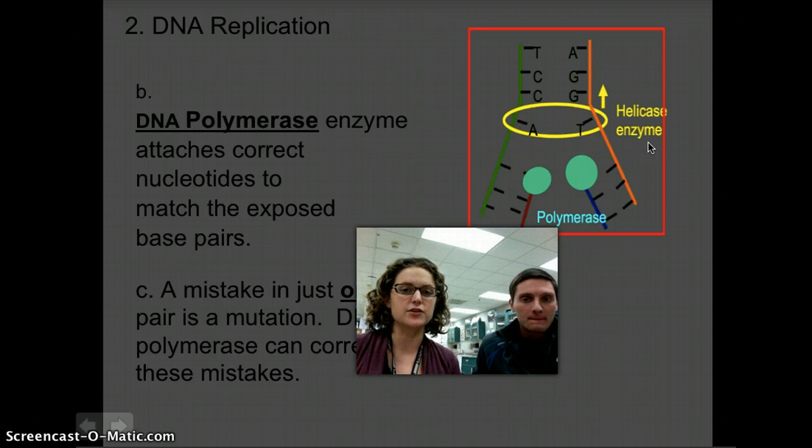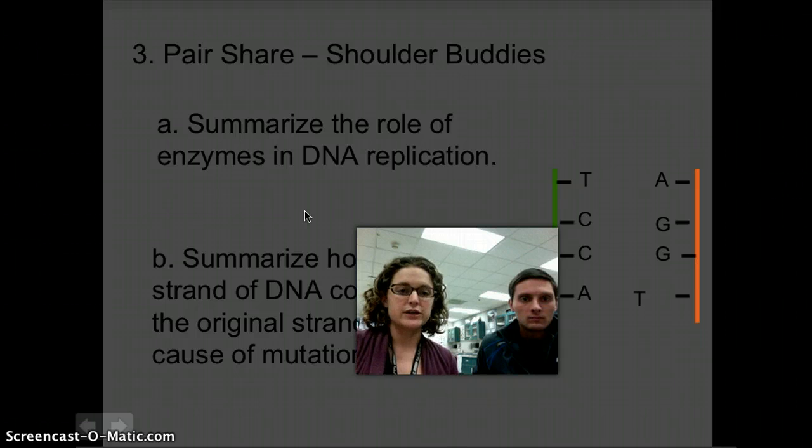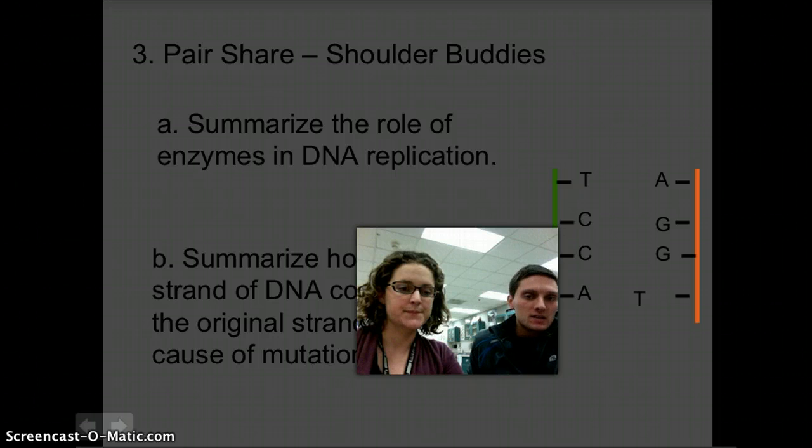You're talking about an incredibly accurate process — the textbook says something like one in a billion nucleotides added is going to have a mistake, which is pretty incredible. If we were in class, we'd give you an opportunity to pair up and summarize the role of the two enzymes we've talked about. There are many other enzymes involved, but we're focusing on helicase and polymerase. Also summarize how the new strands of DNA compare to the original and that role in mutation. These two questions will be used as a warm-up for next class. And don't forget about G-CAT!